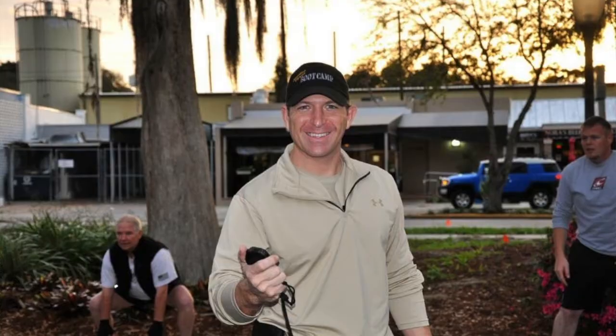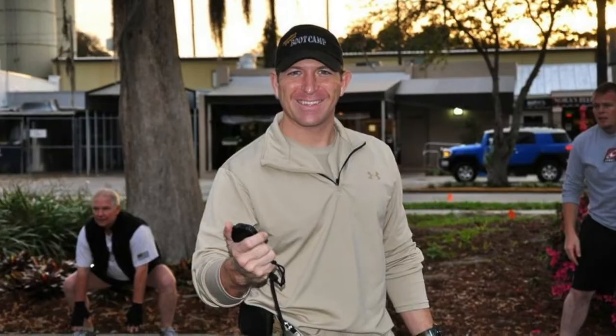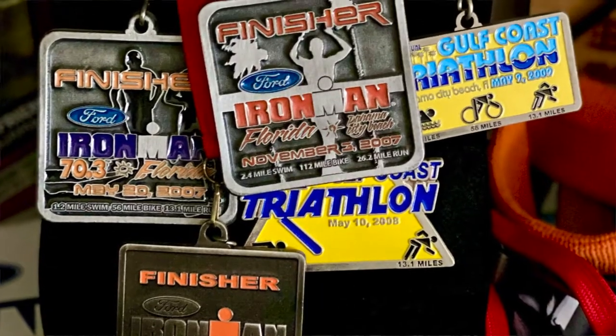Welcome back, my name is Rick, my trail name is Aquaman, and on today's video we're talking about fitness and conditioning. First question: what do I know about fitness and conditioning? For the last 20 years I've been a personal trainer, I'm a two-time Ironman finisher, and I'm also nationally licensed and certified as an occupational therapy practitioner. So I know a little bit about both the medical side and the physical fitness side.